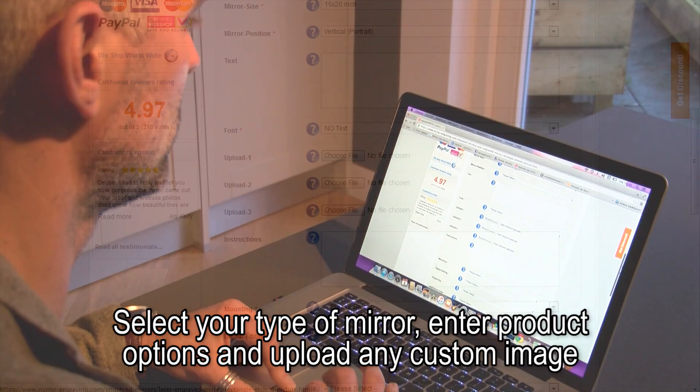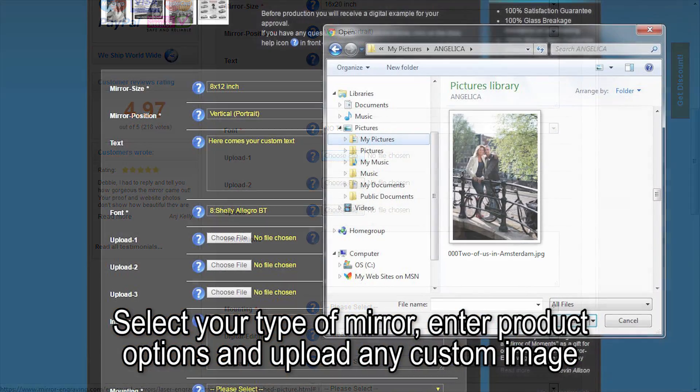Step 1. Select your type of mirror, enter product options, and upload any custom image.